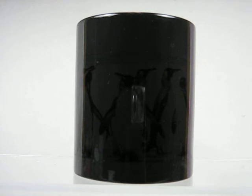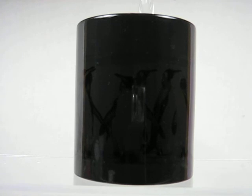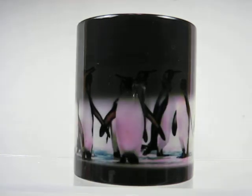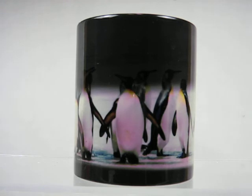Magic mugs. Always a dark color when cool, but once you pour in anything warm — coffee, tea, hot chocolate — as soon as it heats up that cup, that dark coating will magically just disappear, revealing the picture that's underneath.